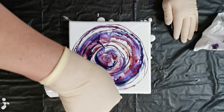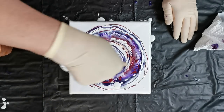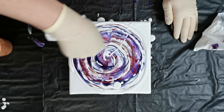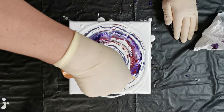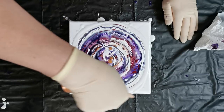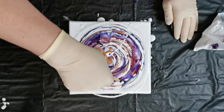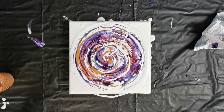I will drizzle some pearl white now, maybe just a little bit around. Let's see how this will work — I have to use another paper towel, a clean one.